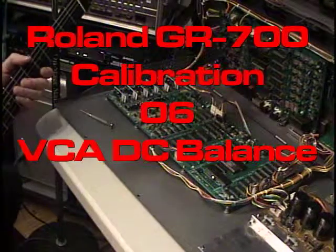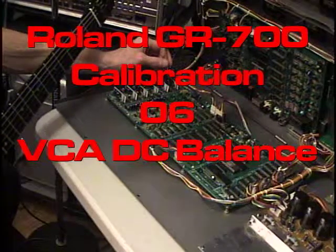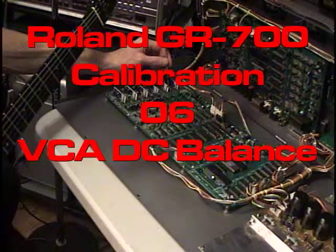What we're going to be checking for now — and this is pretty hard to hear — is DC Offset. I'm going to go through using Test Patch, I believe it's version 1.4.